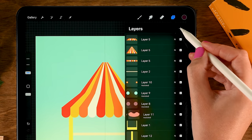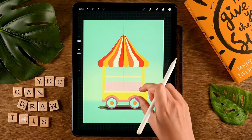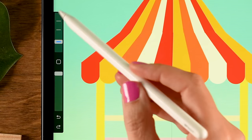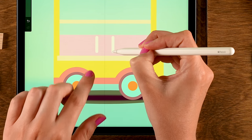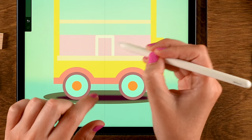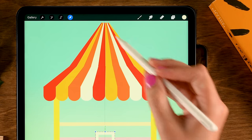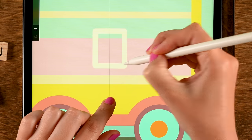Now let's work on our ice cream truck. Go to the pink layer and make a new layer on top. Use the fourth color in the second row. For a rounded rectangle using the symmetry tool, tap the layer and turn on Drawing Assist. Use the Monoline brush set to size 65 for nice rounded corners. Make a line downward, tap one finger on screen, draw to center and complete the shape, then drag in the color.